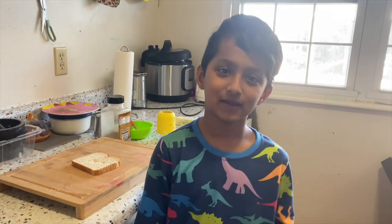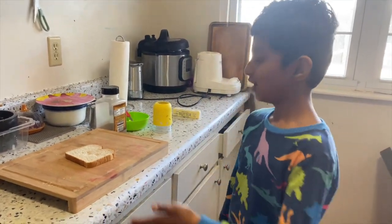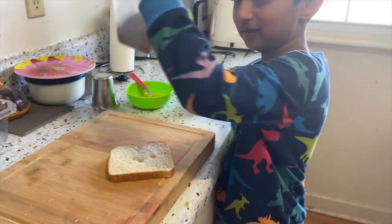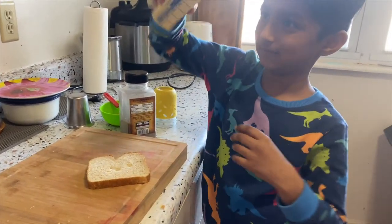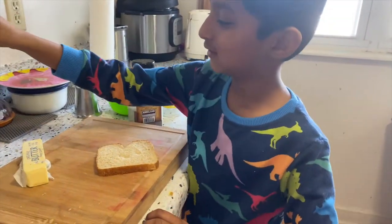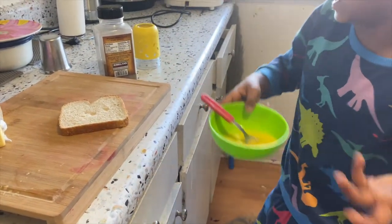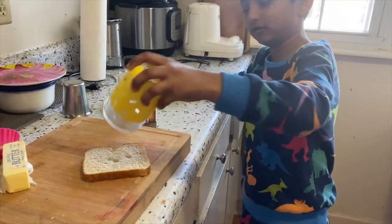Hey guys, today we're making bread omelette. So we have bread, pepper, butter, and salt. We pour the egg in, and this glass is just to make a circle.